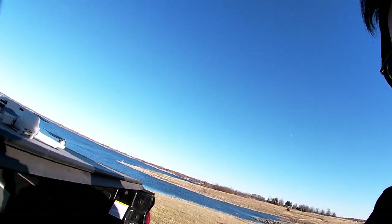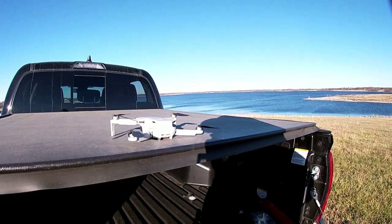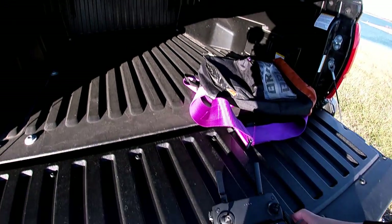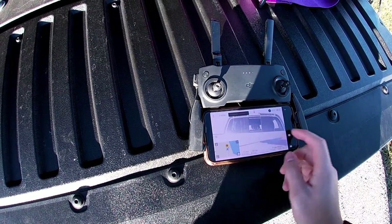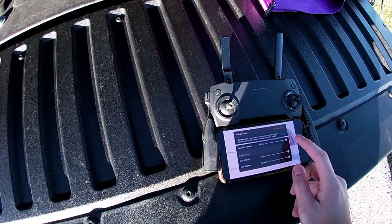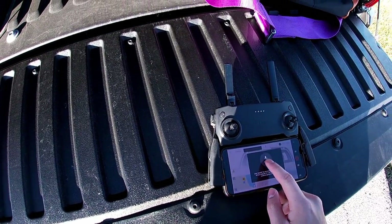You guys might notice my drone — it's a Mavic Mini. It's pretty good. I think I paid around $400 to $500 for it, but it's pretty badass. Let's see how this is going to work out. It's pretty windy outside, so it's going to be really hard flying this around. Let's see if I can take it off.